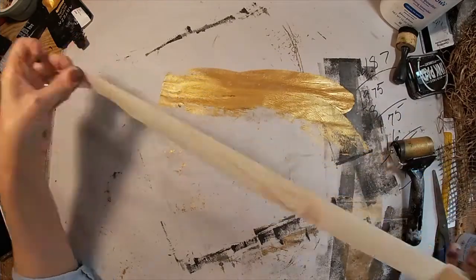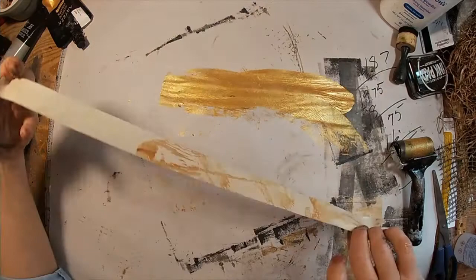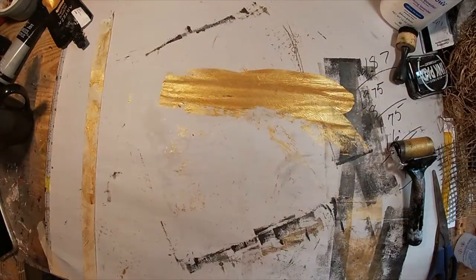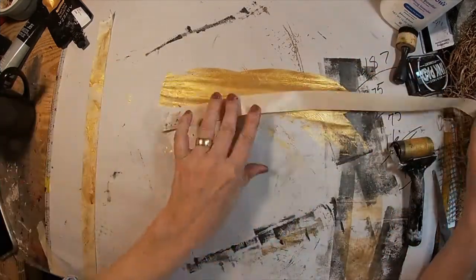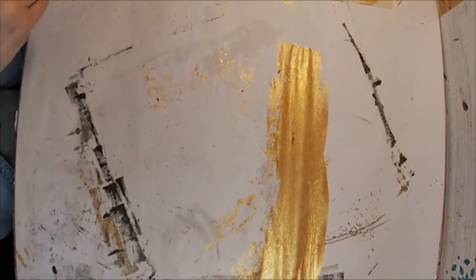I've gone off the rails a bit and decided it would be cool to have some washi tape that matched everything, to lay down inside the book. So I have this masking tape and I'm going to run it through the gold. I'm pulling out some freezer paper, attaching my masking tape to the freezer paper, and we're going to make a little bit of washi tape for the inside of this book — running several pieces.